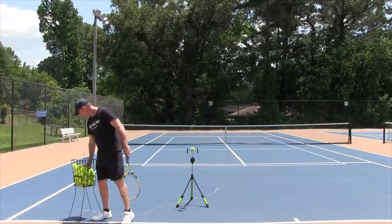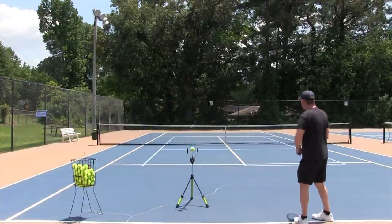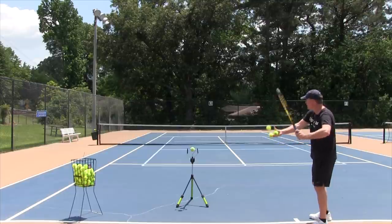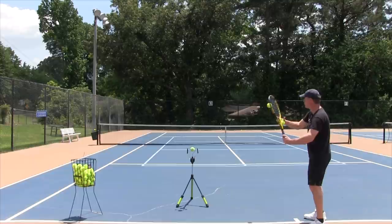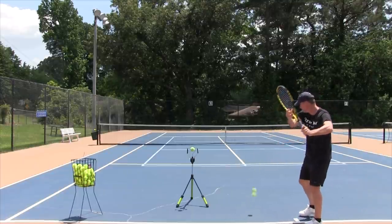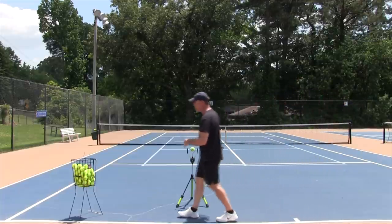Now get out a couple more tennis balls, get into a unit turn, drop the ball, and just let the upper body work the shot. The upper body is just working the shot. Those felt pretty good.